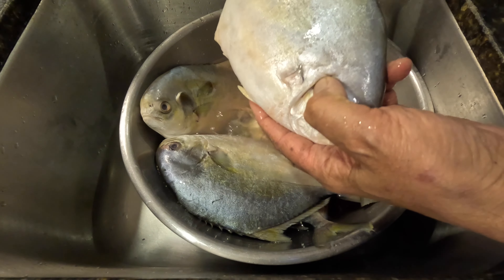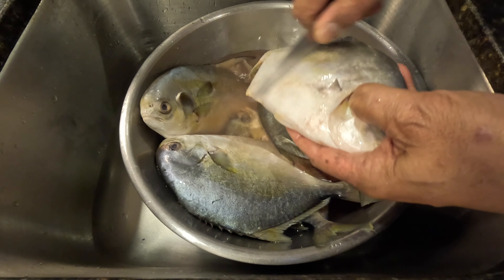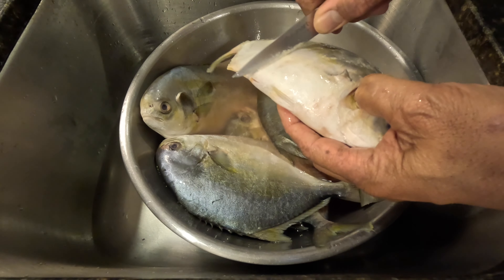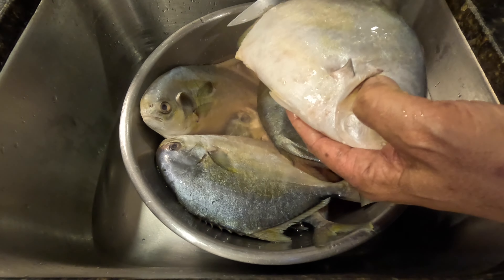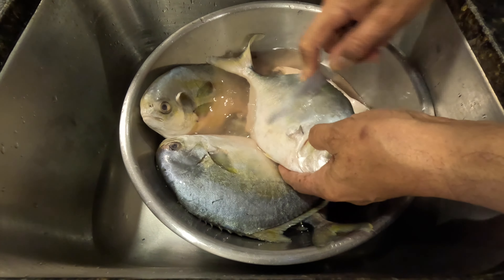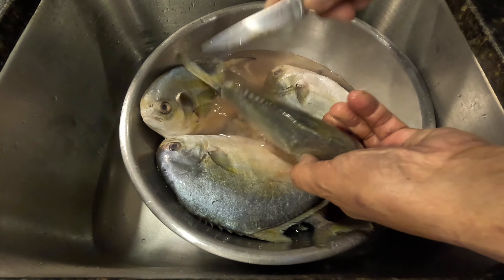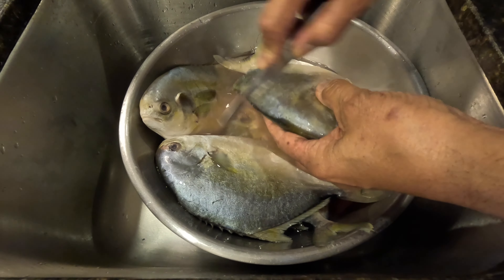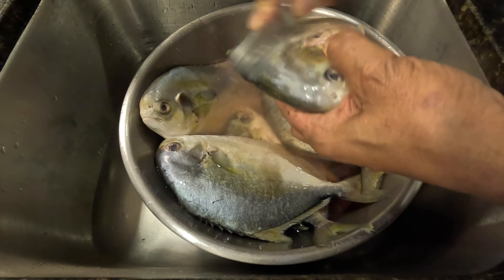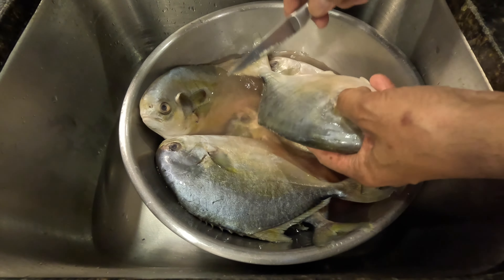To clean the fish really well, you have to scrape the skin like this in order to take out the slime and the fishy aftertaste. You need to really scrape it out. I'm going to hit some small scales on it. I just wanted to show how I cleaned this fish — I probably take about an hour, hour and a half just to clean five fish. I really scrape it out like this, as you can see.